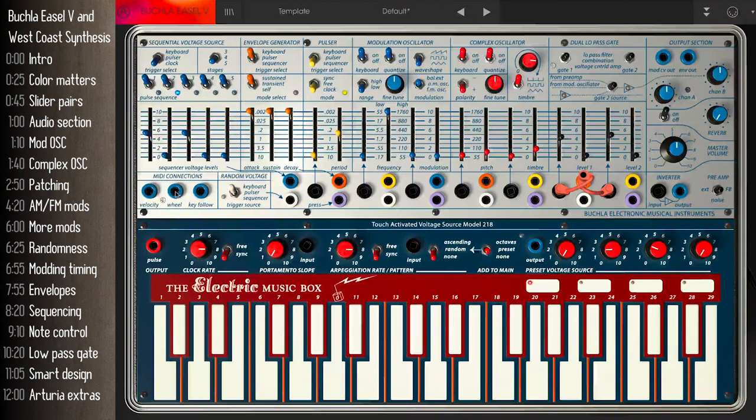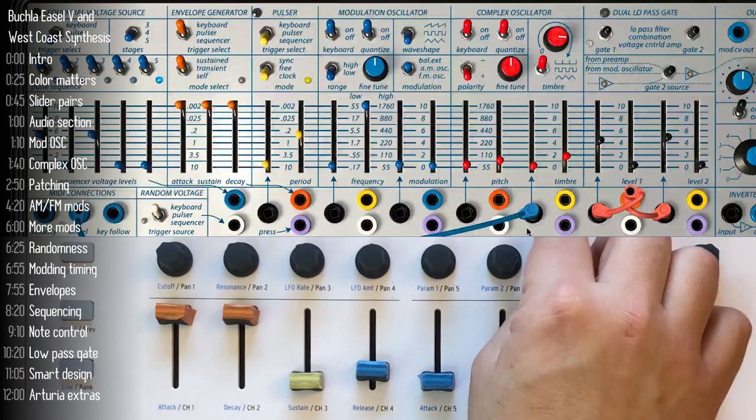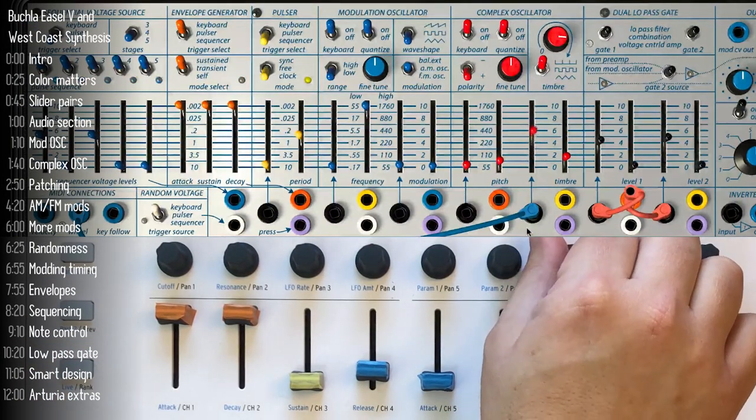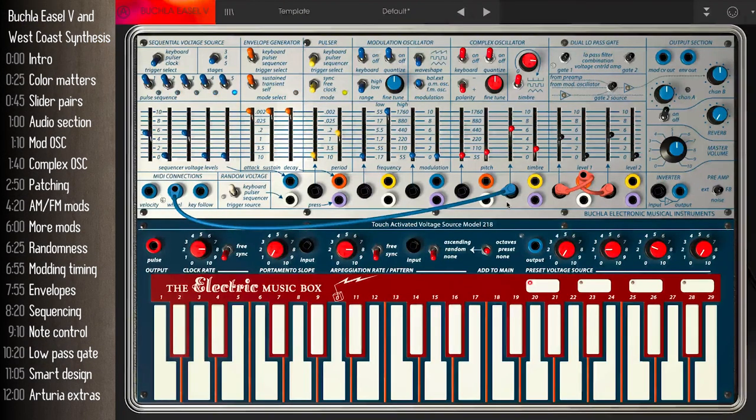Modulation is where the easel really starts to shine. Let's hook up the mod wheel to our timbre — hooking up the cable isn't enough; you also need to increase the degree by which the mod wheel voltage affects the timbre. Timbre in West Coast synthesis is sort of like the opposite of a filter: it adds harmonics instead of reducing them. Another important idea in West Coast synthesis is randomness, and there's plenty of it on the Buchla — each of these white outputs represents a source of uncertainty or randomness.